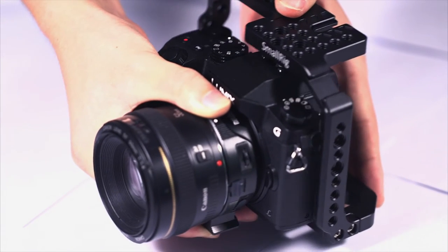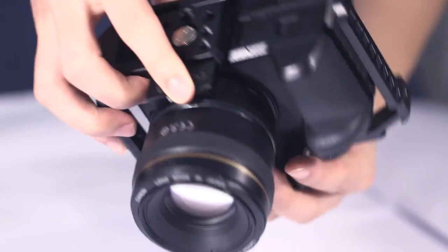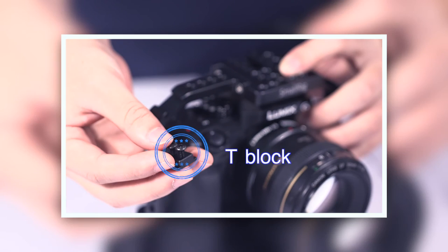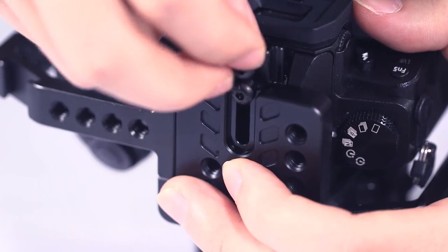Next, let's begin to install. First, put the camera into the cage. Tighten the 1/4-inch screw to a half-loose state, then set the T-block into the hot shoe on the camera. Fit the two M3 screws and tighten uniformly.